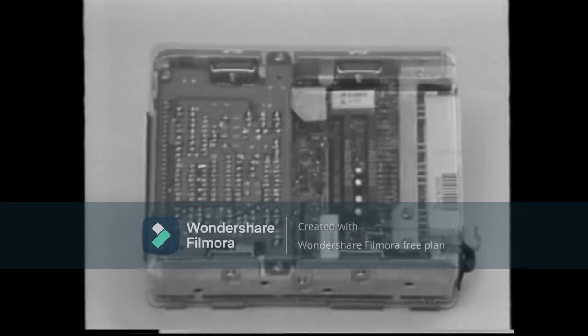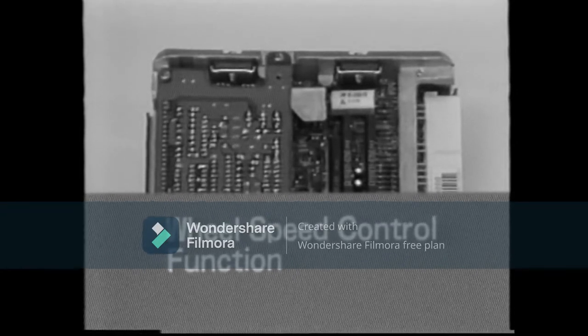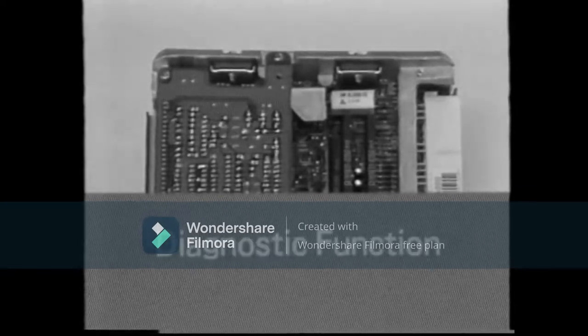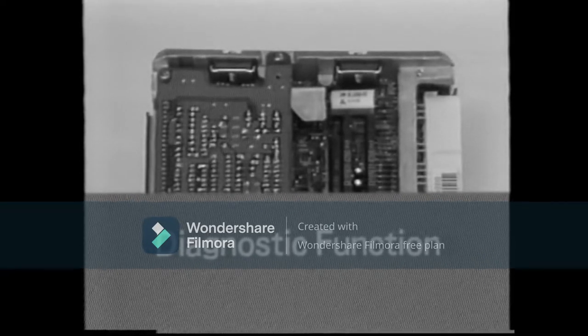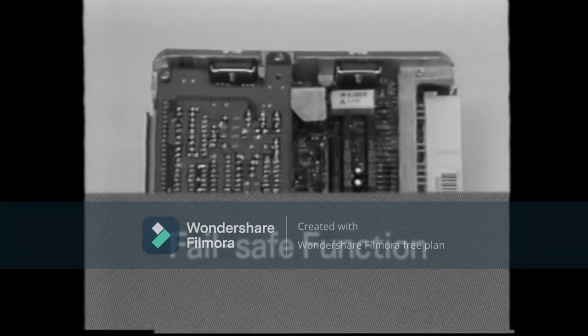This is the ABS computer. It performs the following functions. First, its basic function is to control the wheel speed according to the road conditions. An initial check function enables the actuator to check out its own electrical system. A further function is the diagnosis of malfunctions. Finally, there is what is called a fail-safe function, which assures no more braking function if some failure occurs in the signaling system to the computer.